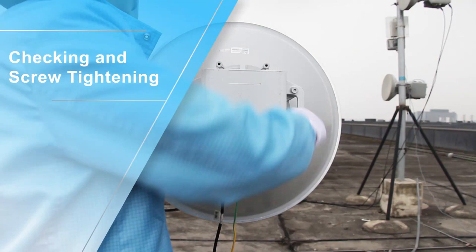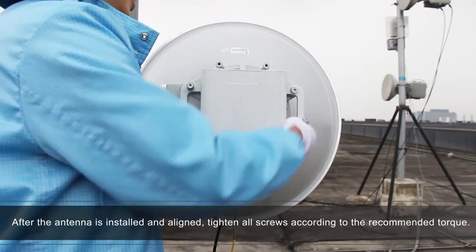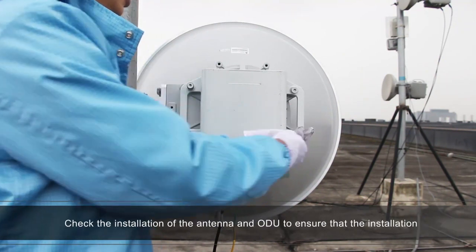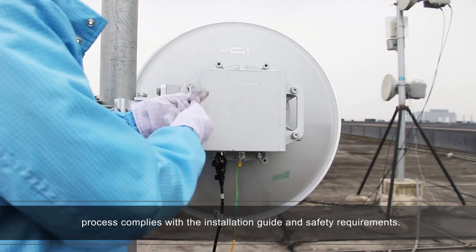Checking the screw tightening. After the antenna is installed and aligned, tighten all screws according to the recommended torque. Check the installation of the antenna and ODU to ensure that the installation process complies with the installation guide and safety requirements.